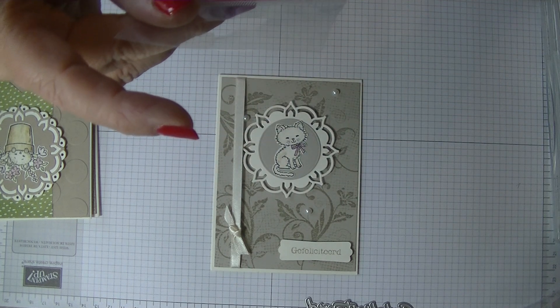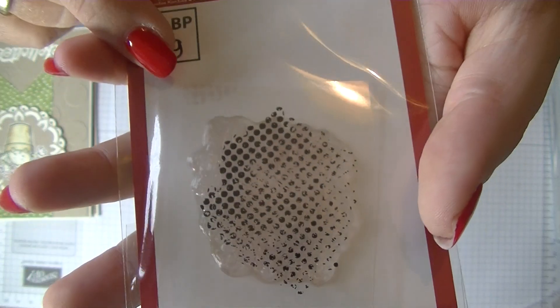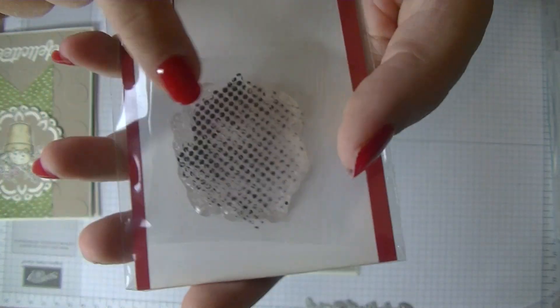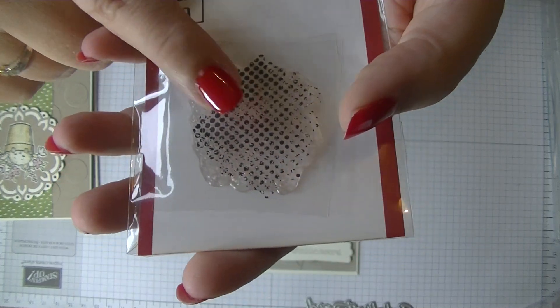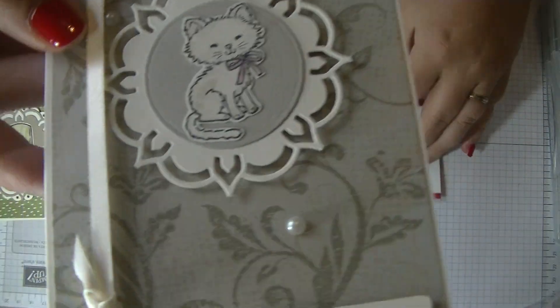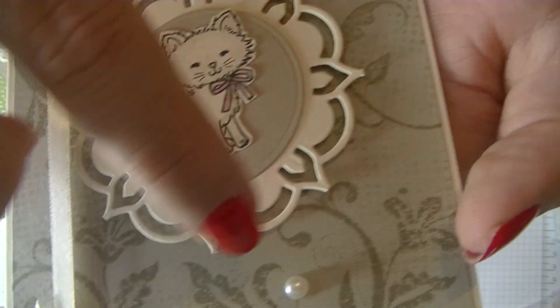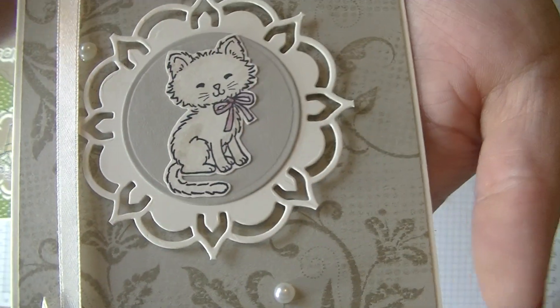I used this one — it's a Crealis Bits and Pieces stamp, number 09. It's in my store, really nice for doing backgrounds. And I will show you, like these ones in the back are made with that stamp.